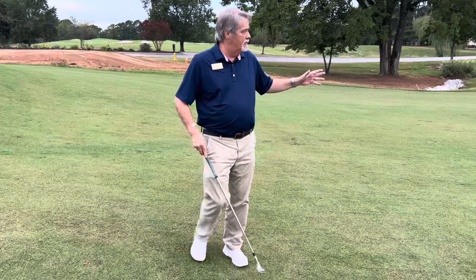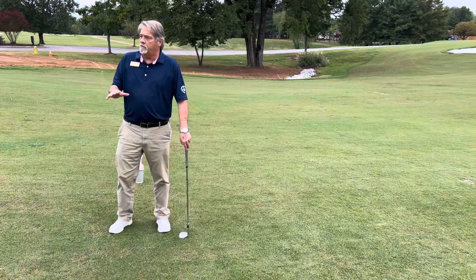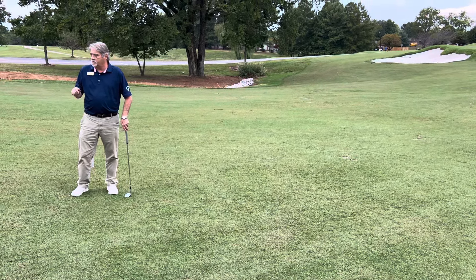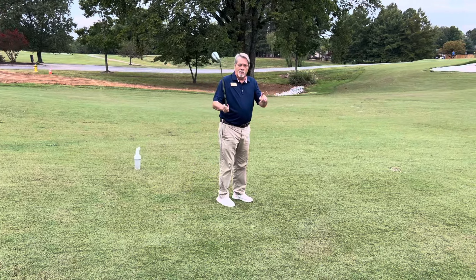We hope you're already enjoying our new short game area, and if you'll look really closely next time you're out here, you'll probably find Bob McLean's fingerprints all over this place because he gave it a lot of love to get it looking like it is. Thanks so much. Enjoy the short game area.